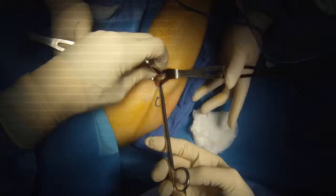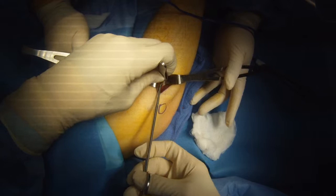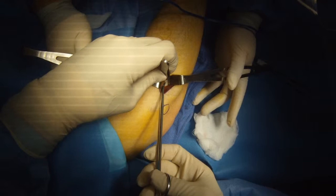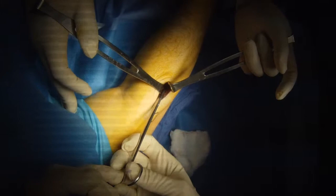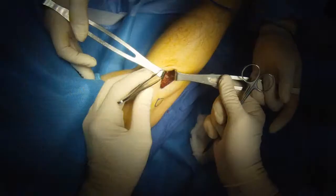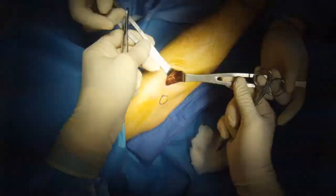Beneath it is constricting the nerve, so we cut this away. In order to free the nerve, we take small bites and make sure we're cutting only what we want to cut. There, you can see it release, and now we just make sure that we've got the whole fascia arcade released.